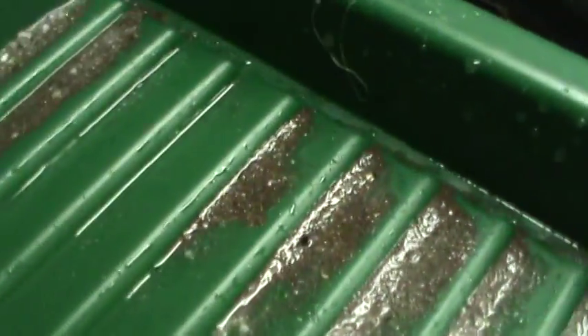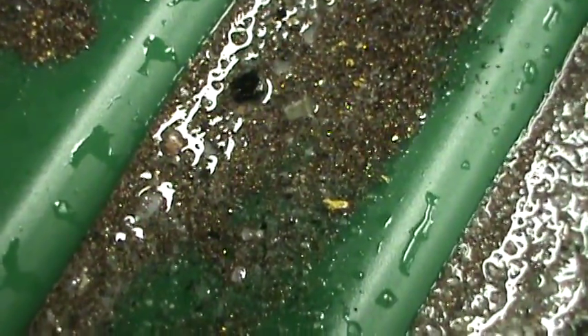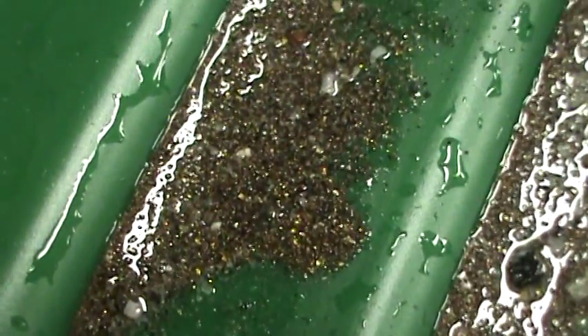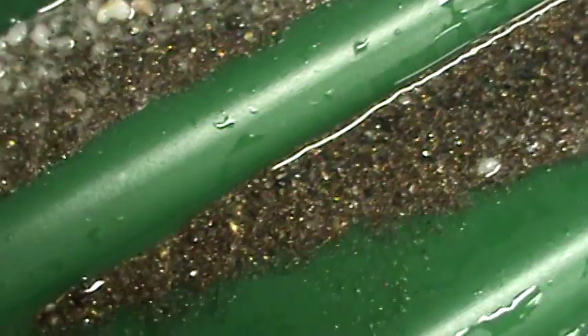Now look at this! Let me show you this gold. Holy cow, look at that! Let me zoom in for you a little bit. Look at all them little yellow specks in there. We'll move right on up here — look at all them little yellow fine specks in there.